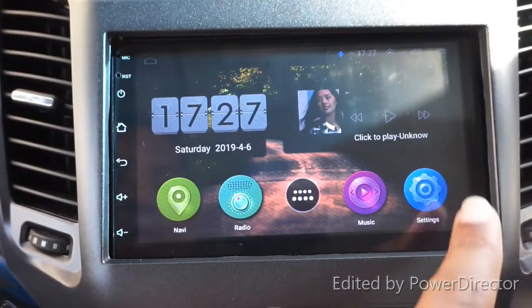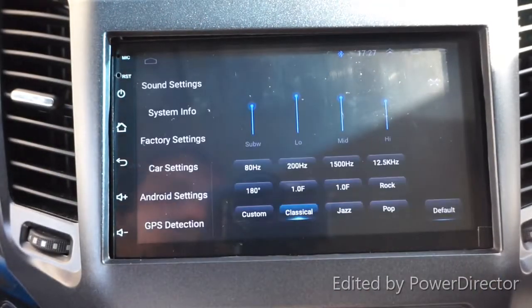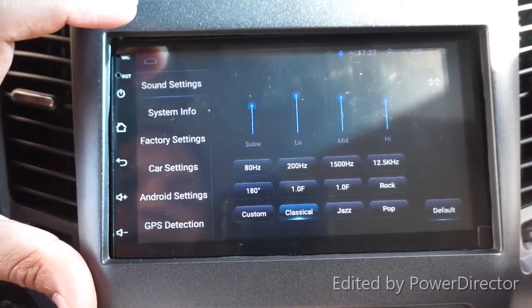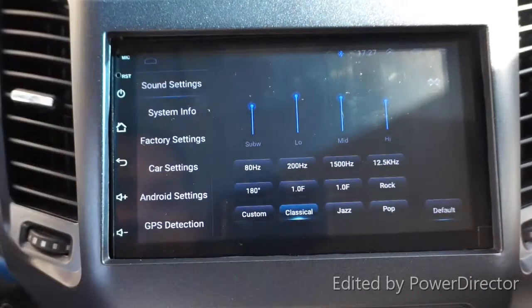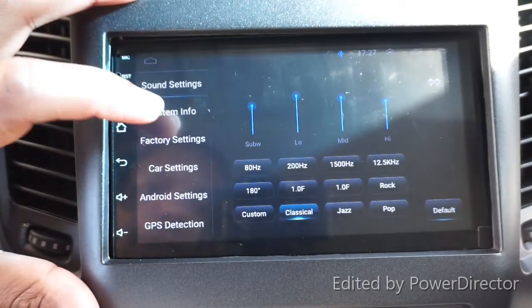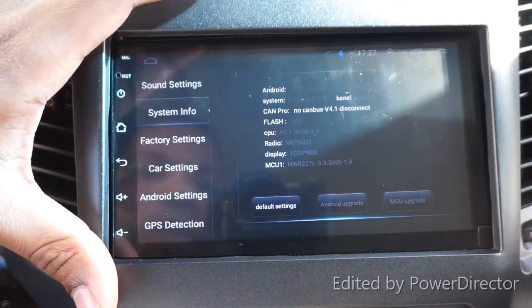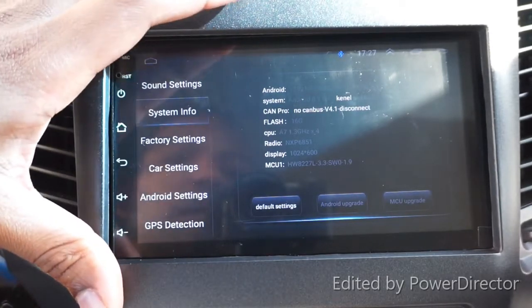Here is the settings menu. Sound setting is at the top - you can set your sound profile, which includes jazz, pop, and other options. System information is for the sat nav itself; it tells you it is Android and shows the license and other details.